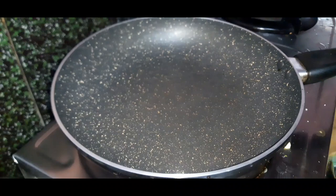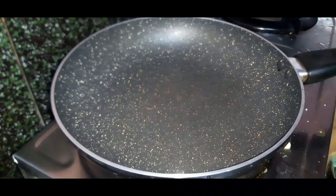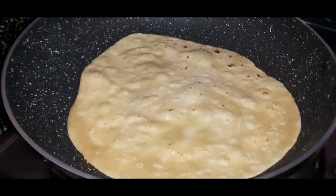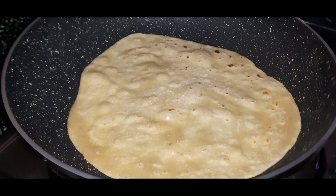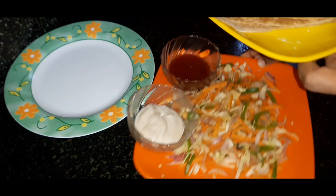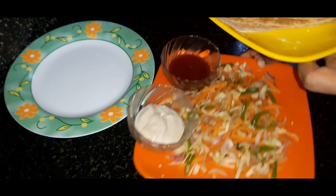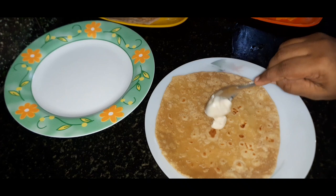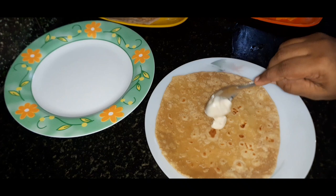I'm going to apply the ingredients to the pan. Now we are ready for the filling of the vegetables. We will add some sauce and vegetable mayonnaise. We will add the chapati and mayonnaise to taste.